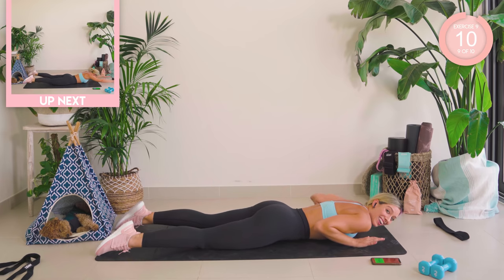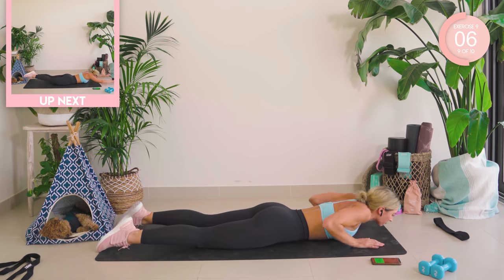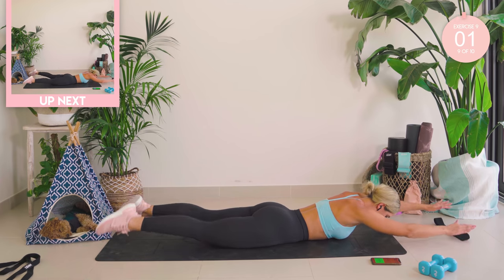Last exercise is swimming. We're going to bring those arms out in front of us. We're going to roll those shoulders down and in. Lift up the opposite arm to leg. Let's go. Lift, lift. If this is too much, lower down. Lift. Keep looking down.